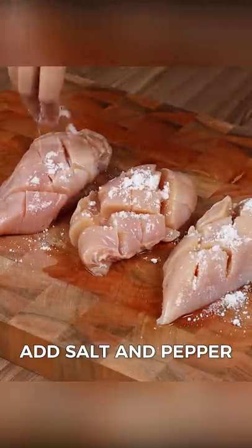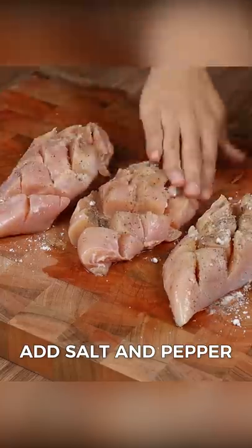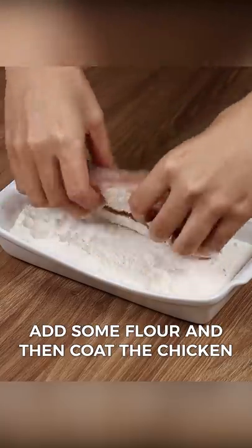To this chicken, add salt and pepper and spread it well with your hands. In a bowl, add some flour, and then coat the chicken.